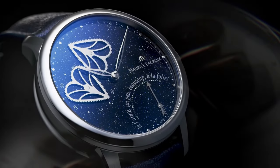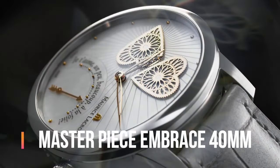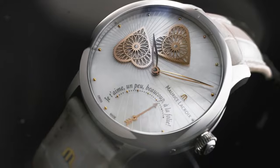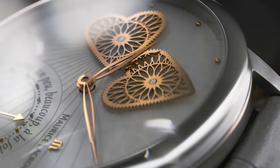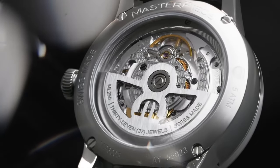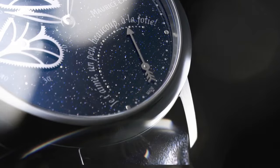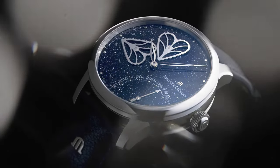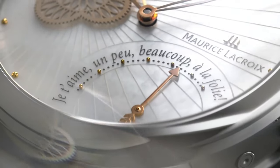Here we found the best lineup: the Maurice LaCroix Masterpiece Embrace 40mm. Main features: case diameter is 40mm, case material is stainless steel, finish brushed and polished, case height is 14mm, front glass sapphire crystal with double anti-reflective coating, dial is aventurine silver powder printing, hour markers rhodium-plated, hands rhodium-plated.